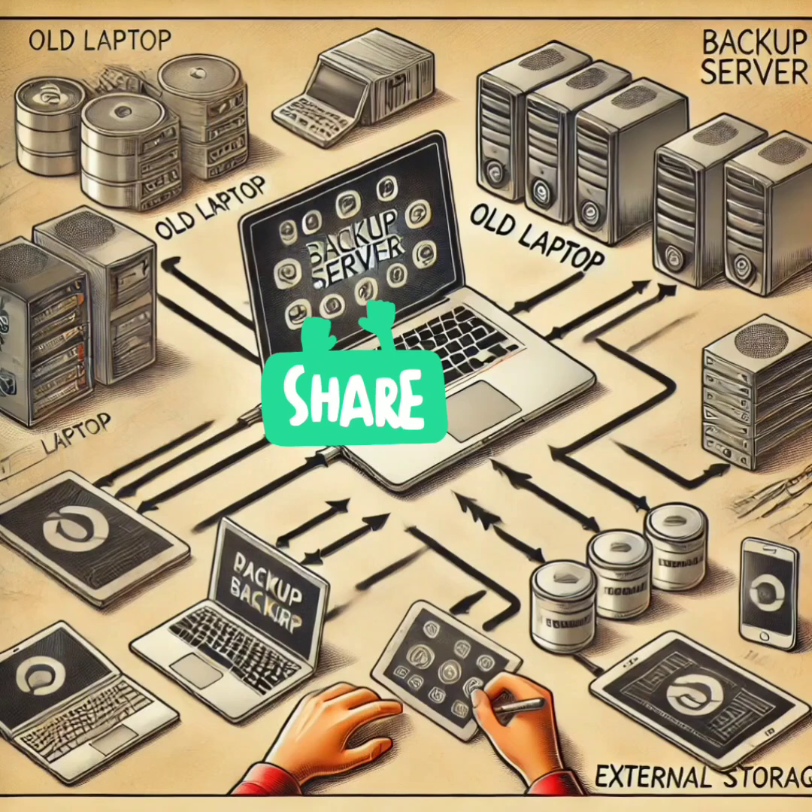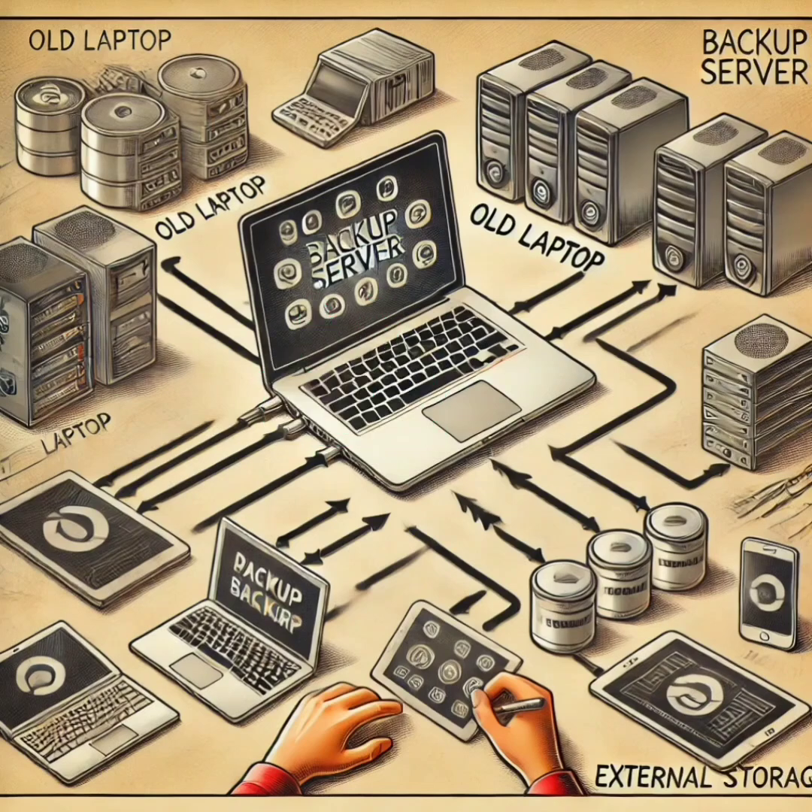Need more backup space? Your old laptop can help. Let's transform it into a dedicated backup machine. Install backup software like FreeNAS, or simply use it as an external backup with automated scripts. The laptop will automatically store important files from your main computer, acting as a backup server to keep your data safe.